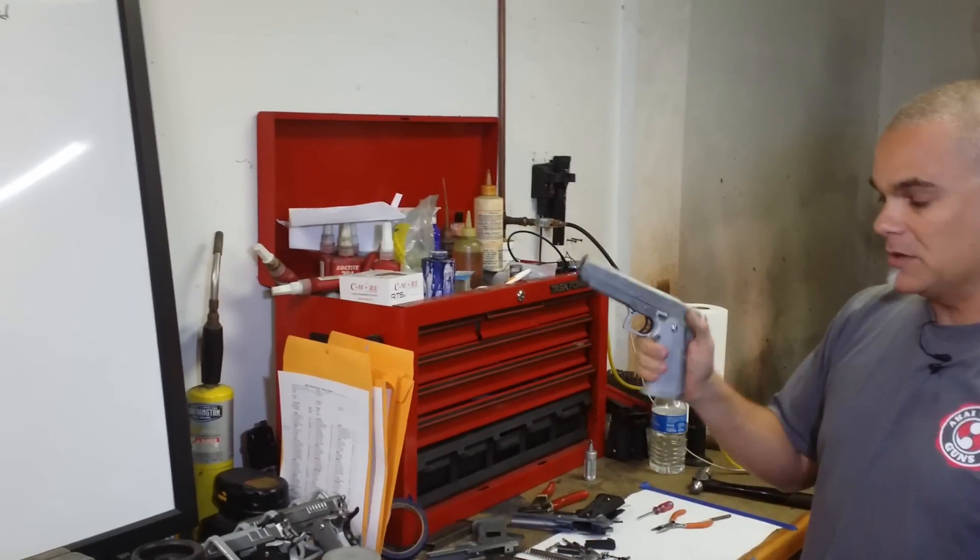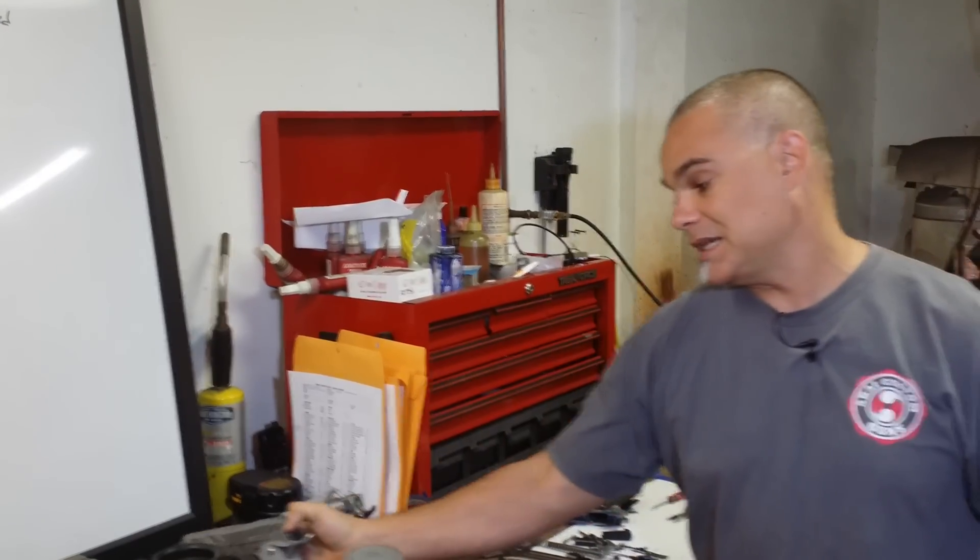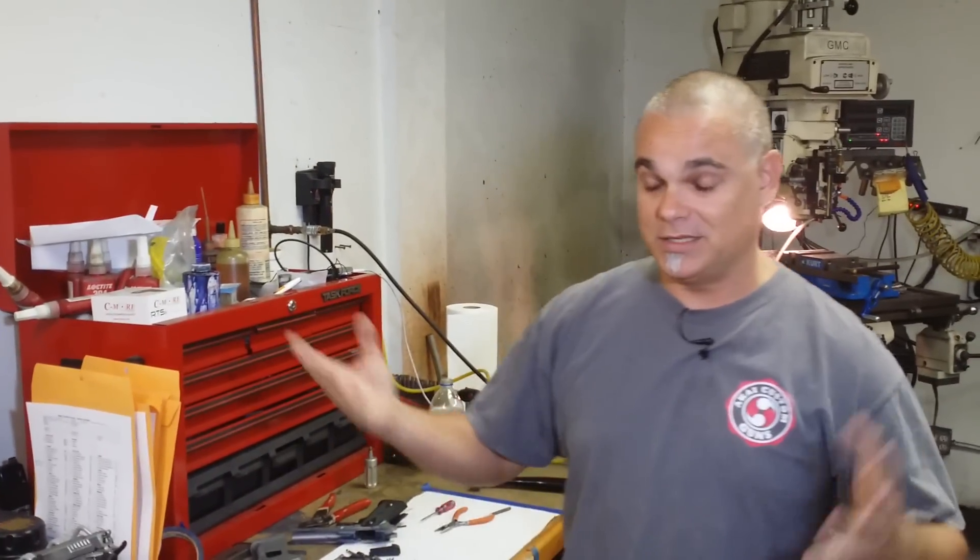This one is actually made out of aluminum, so it's a little bit lighter. We have grips out of stainless steel, out of aluminum, and out of titanium. The titanium, of course, is very expensive, but it's very exotic.